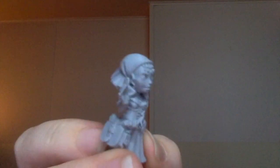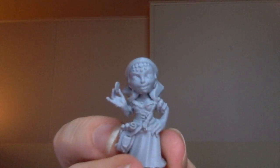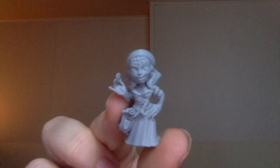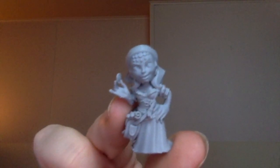We have the i3 MK3s, and this is by far better. So you guys, a $200 printer — you can get this quality right here. This is Hatchbox Filament on an Ender 3. That's it. You can make this at home.